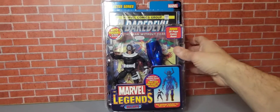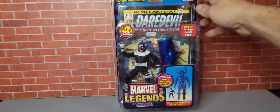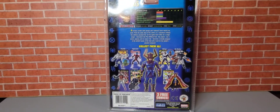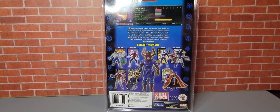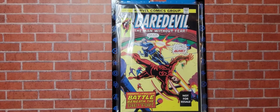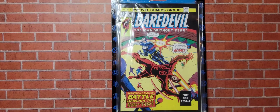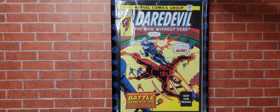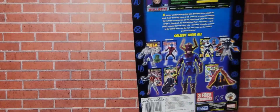Let's move on to the next figure — Bullseye. There's the front of the packaging. Here is the back. Let's take this out of the package. Here is the front of the comic book — Daredevil, the Man Without Fear. There's Bullseye and Daredevil. Pretty cool cover. Here is the back.